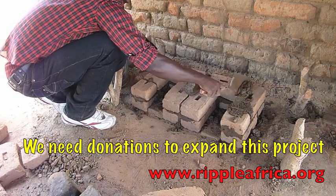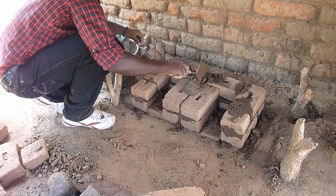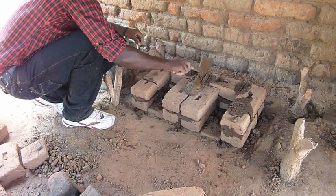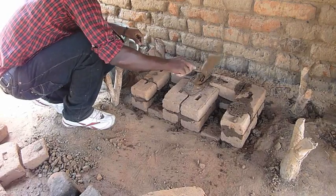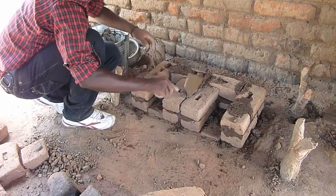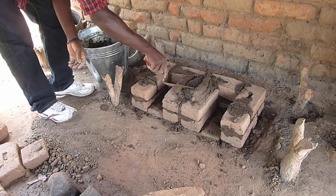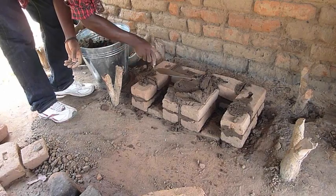As you can see it is quite a quick process. We are able to have people make anything up to 5 of these ripple rockets in a day, but typically it is best to allow for 2 ripple rockets per day per person. Now we are getting all the soil mixture on to the top ready for the final course of bricks.